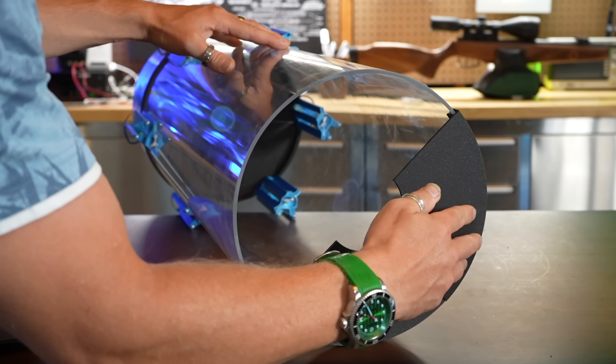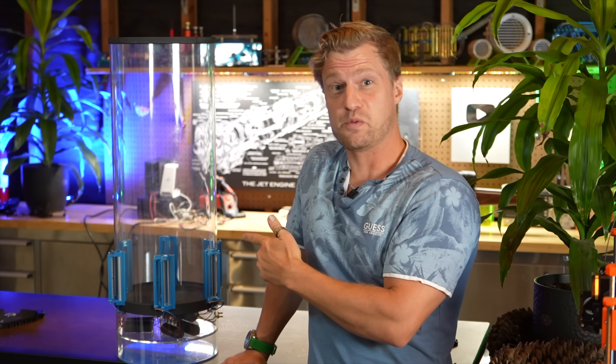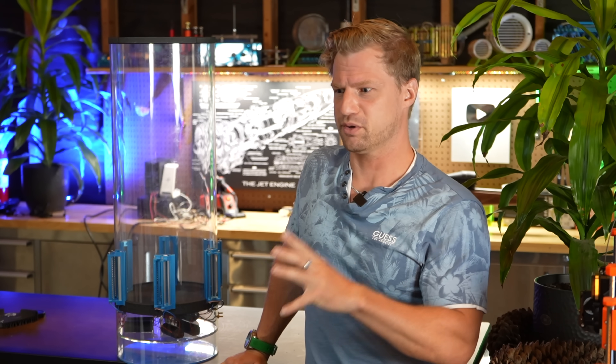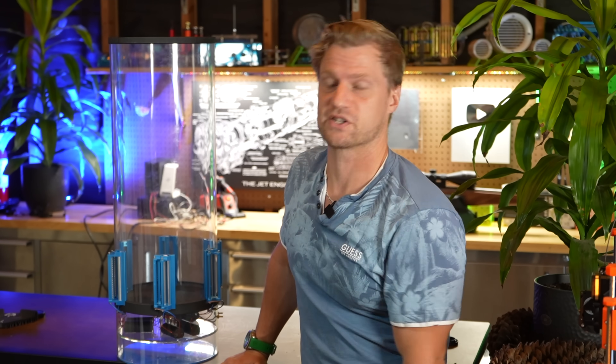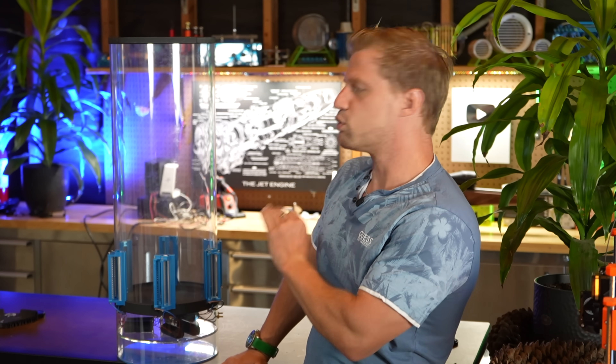Having a fully open top exposes the rotating air inside the chamber to the stagnant air outside, which introduces lots of drag and just kills performance. After a quick test, I found a three-inch opening was perfect. So this took about a week of designing and 3D printing and building, drilling, cutting, all that fun jazz. I think it came together really nicely, and there's a lot of really cool elements to it.